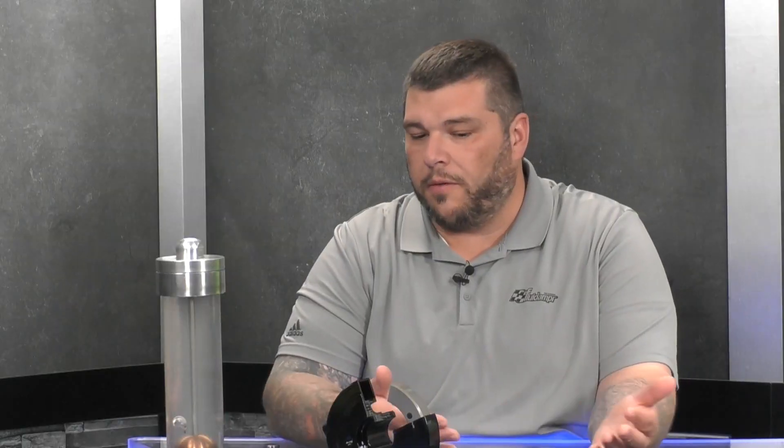So Vibratech TVD is the parent company of Fluid Damper — same basic principle, just for heavy duty gas and compression, class eight trucks, things like that. That started in 1946 and just kind of evolved from there. A lot of people really wanted this viscous technology for racing and aftermarket performance, so that's where Fluid Damper was born — 1985 — and has been going along ever since.